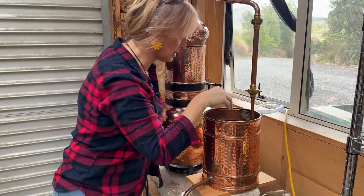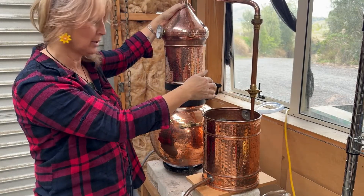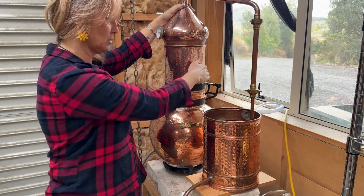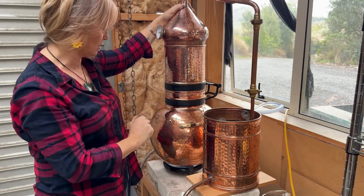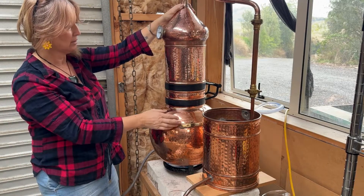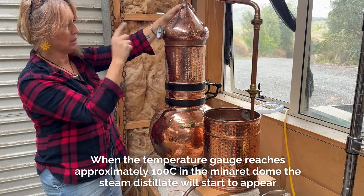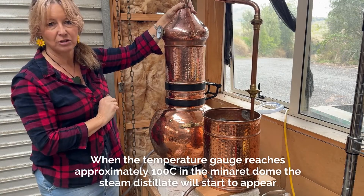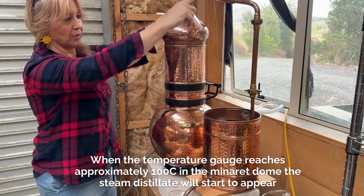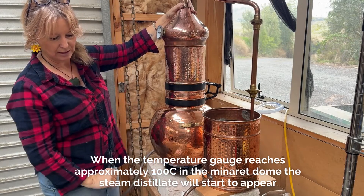The condenser is starting to fill — water comes in from the outside pump and when it gets up to a certain height it will start to run off outside. In here we've got our boiling water that's going to start pushing steam up through. Once it reaches about 100 degrees Celsius we'll start to see the steam coming through the condenser and out here.